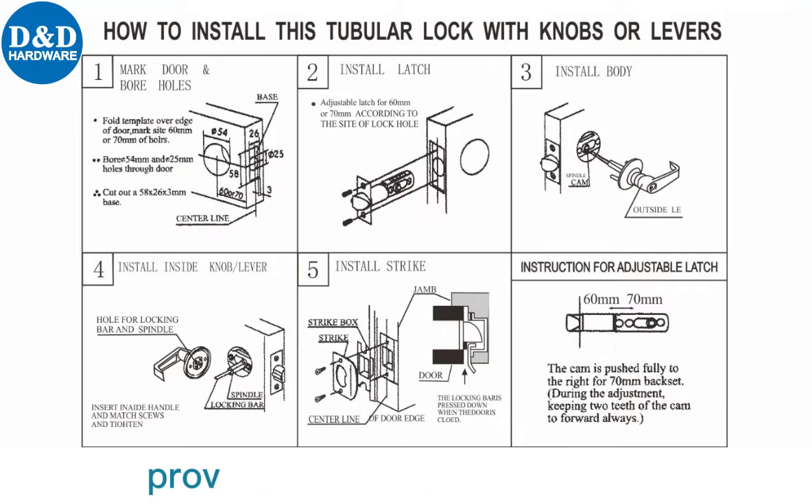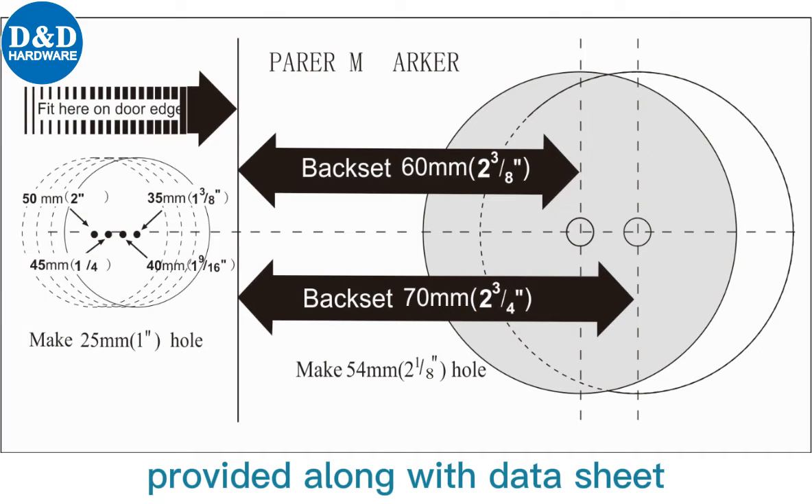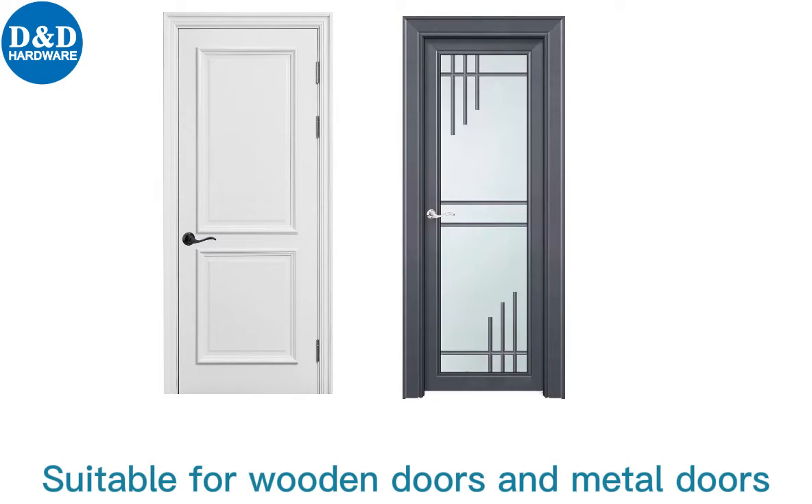Our complete range of hardware is provided along with data sheets, suitable for wooden doors and metal doors.